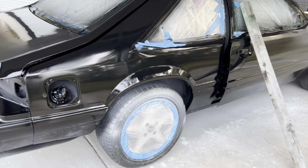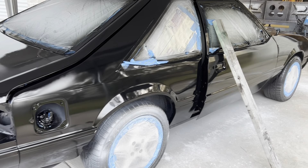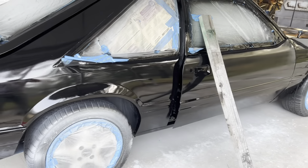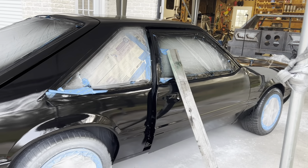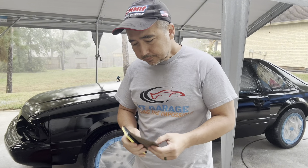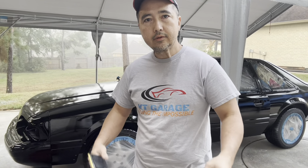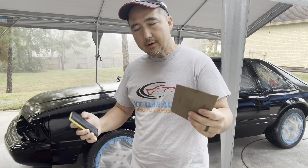The thing with the black color is that everything's going to show. So I'm going to have to be real careful with wet sanding it down to a good surface and then polishing it. So I'm going to start with 1,000 grit, and then I'm going to go up to 1,500, 2,000, maybe 2,500.